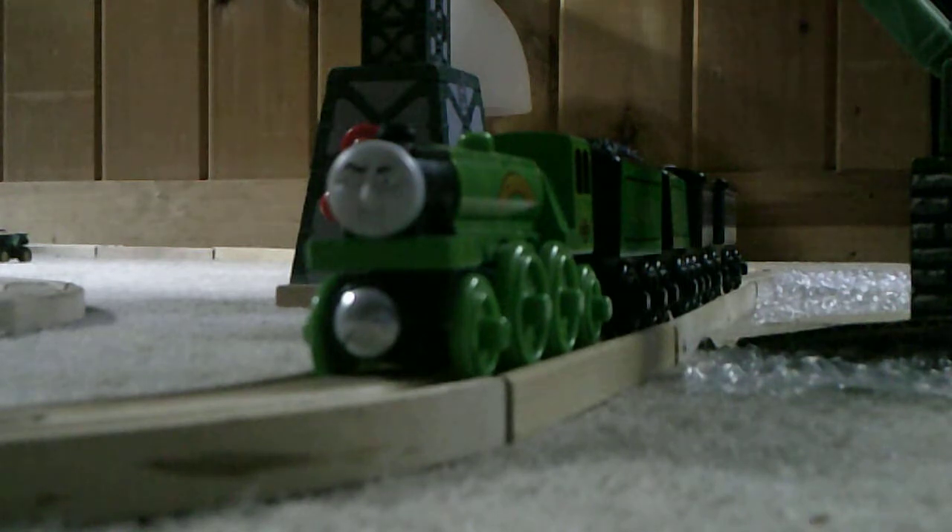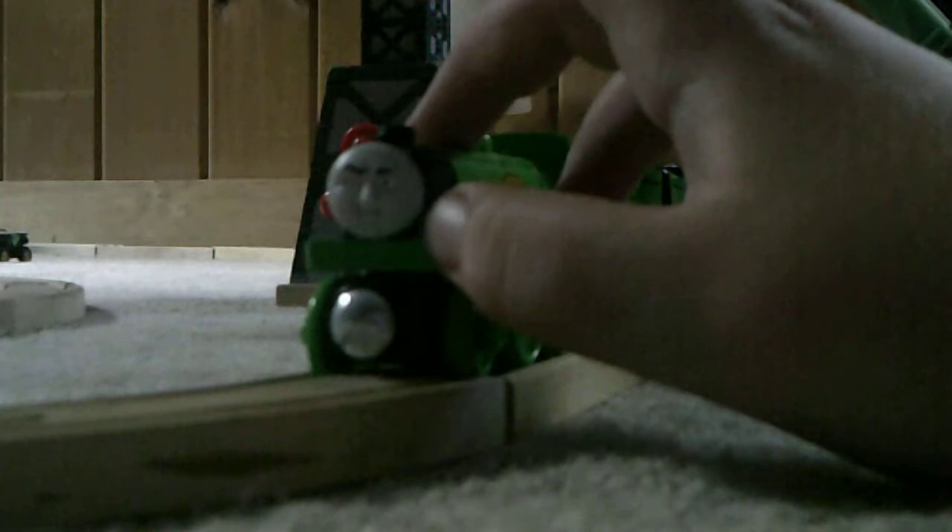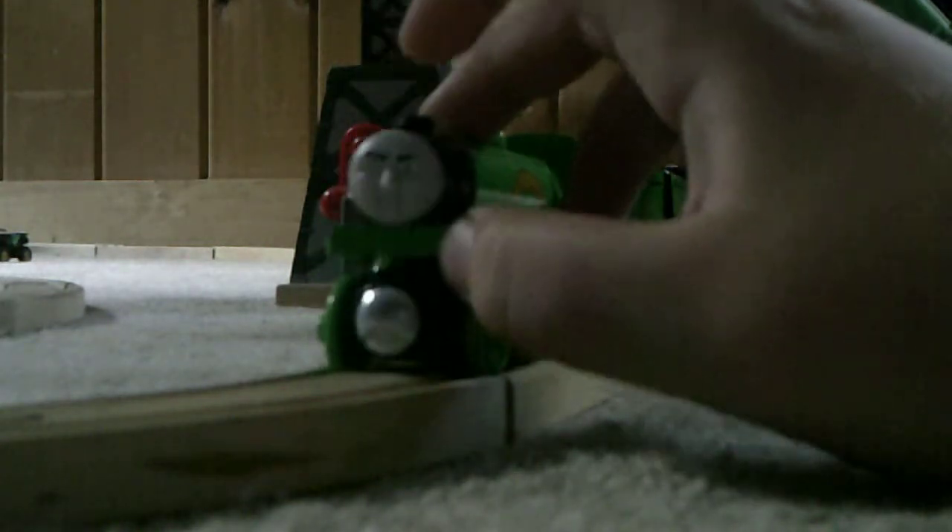I actually think this is a really, really cool model. Sadly though, I don't have the original Flying Scotsman. If I did, I would compare the two for sure.